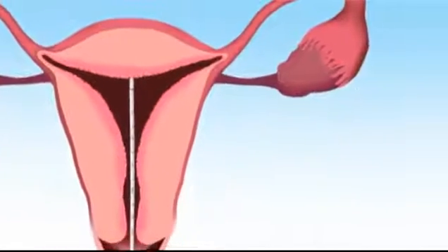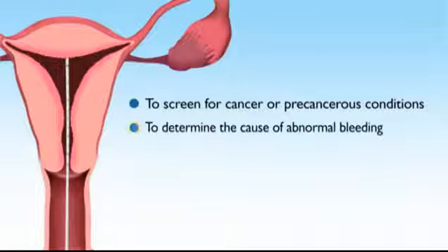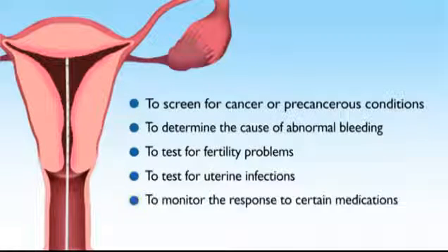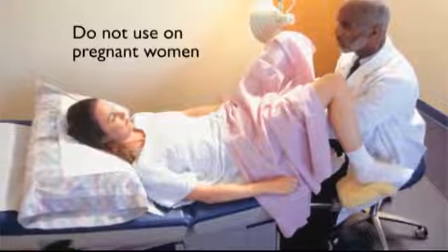An endometrial biopsy may be done for the following purposes: to screen for cancer or precancerous conditions, to determine the cause of abnormal bleeding, to test for fertility problems, to test for uterine infections, and to monitor the response to certain medications. An endometrial biopsy is usually done in women over age 35 and is not intended to be performed on pregnant women.